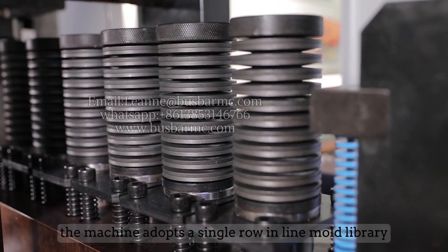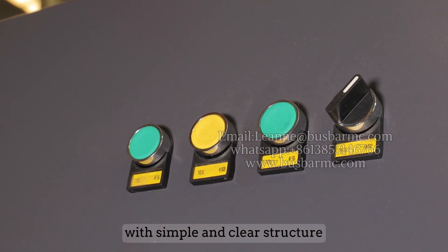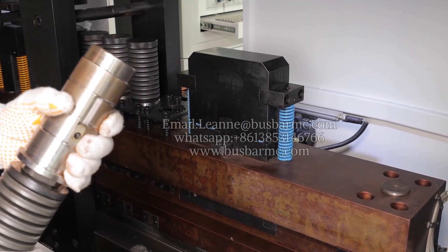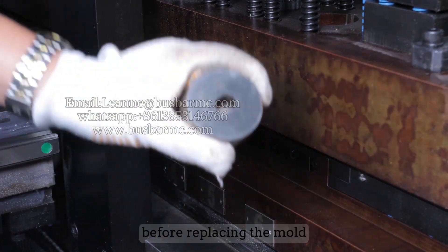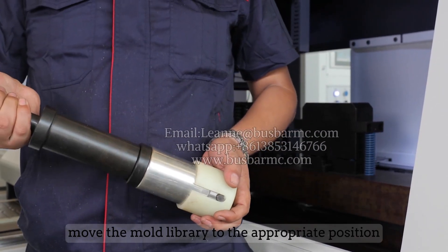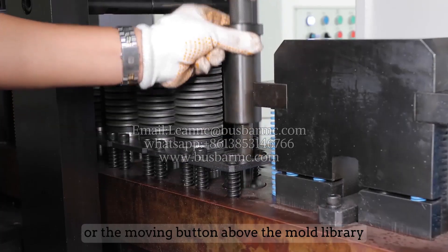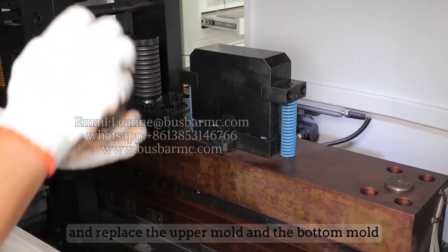The machine adopts a single-row inline mold library with a simple and clear structure that can hold eight sets of punching molds. When replacing a mold, no heavy auxiliary equipment is needed. The CNC system stops the program, the mold library is moved to the appropriate position via the CNC system or the button above the mold library, and then the upper mold and bottom mold are replaced.